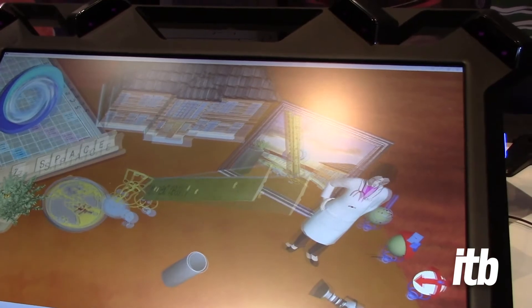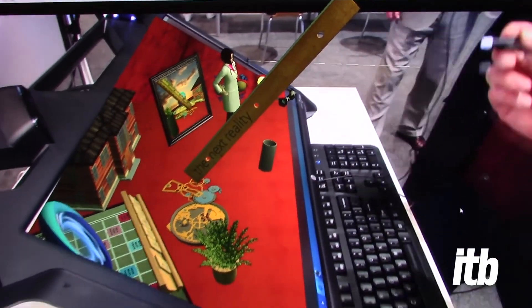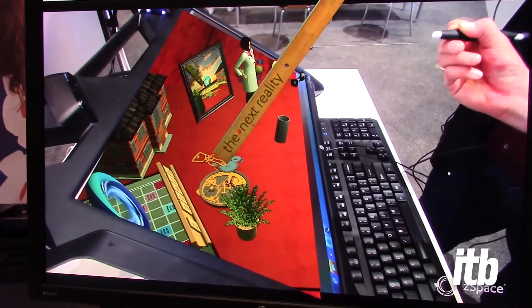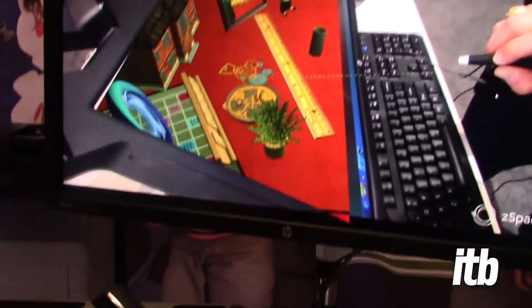I'm going to leave that in place and direct your attention to this screen. This is maybe a setup for a teacher-to-student environment, so the classroom is seeing the ruler out in space. I can manipulate it, place it, so the students can follow along with the teacher.